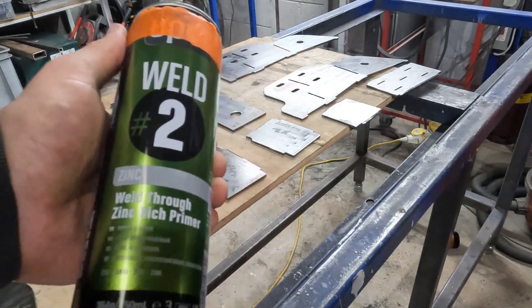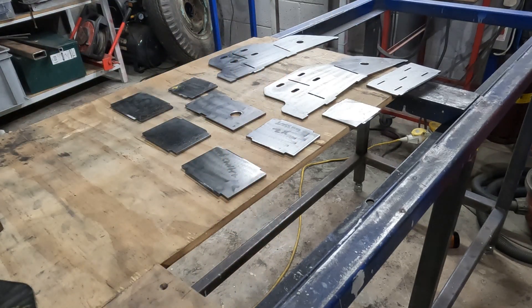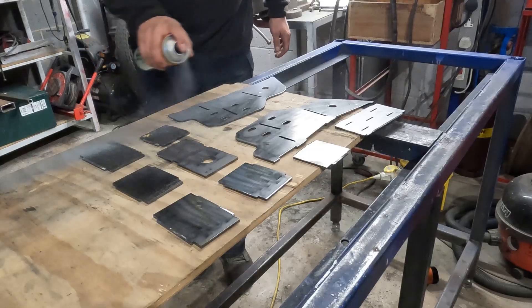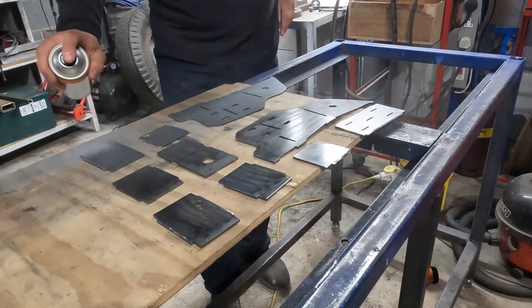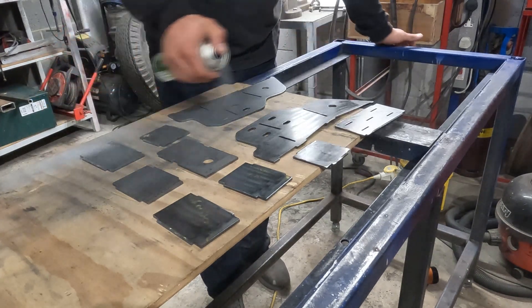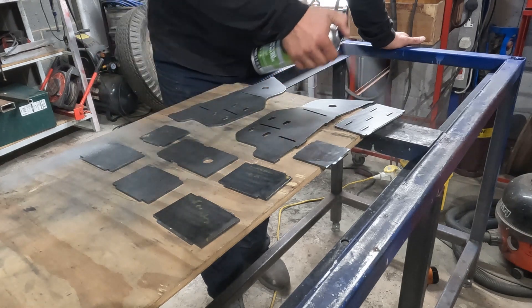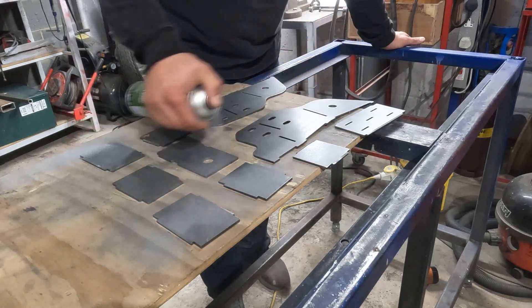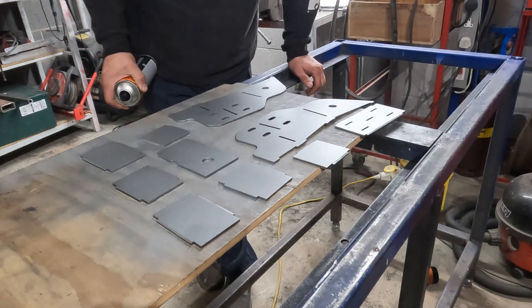This is weld-through zinc-rich primer — give it a good shake. You might have to wait quite a few years for 4mm thick steel to rust through. I'll let that go off and then do the other side.